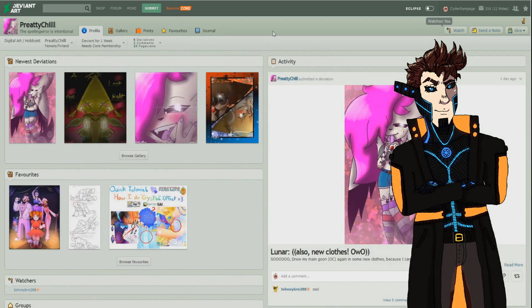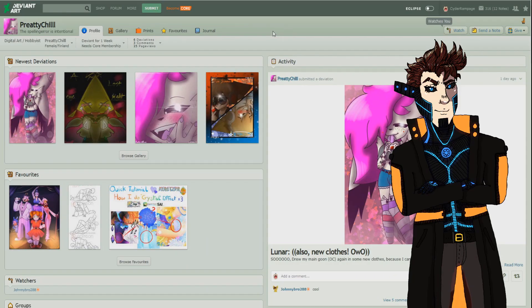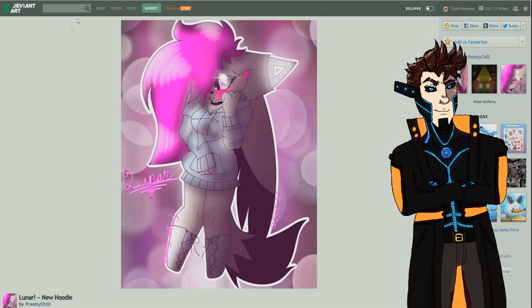Let's start with our very first artist called preattychilll — the spelling error is intentional. She's a hobbyist female from Finland and has been on DeviantArt for only one week. She definitely shows some promise. The first picture we're looking at is 'Lunar New Hoodie,' and the linework is actually pretty nice — really smooth, not a lot of chop.